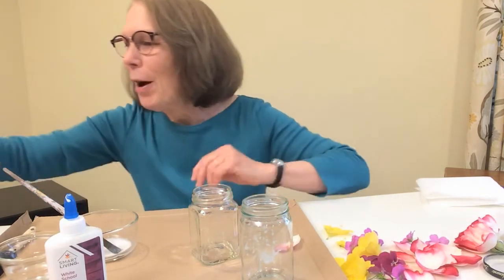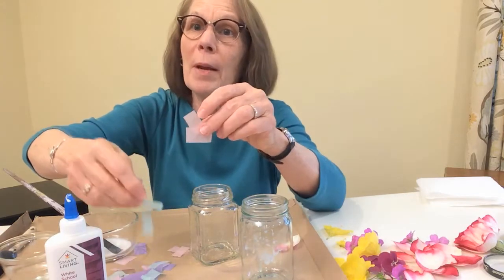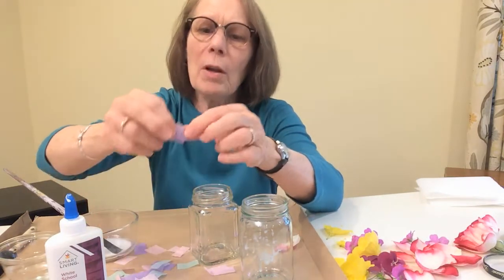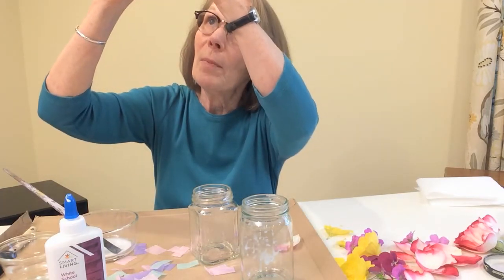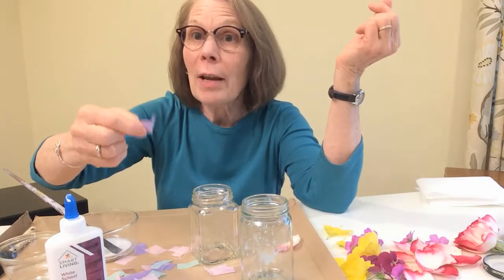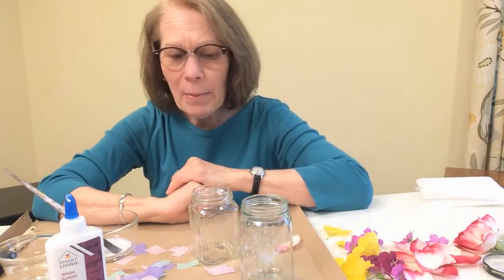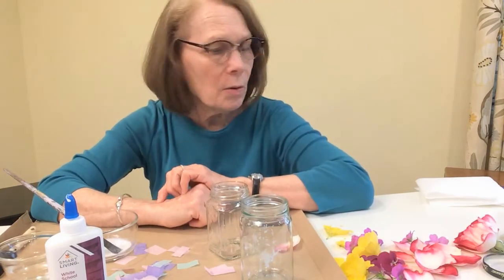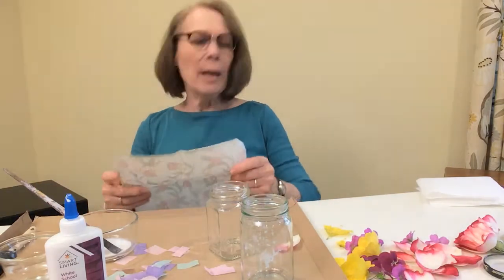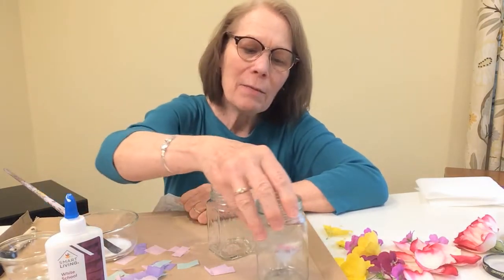My very favorite decoupage paper is tissue paper, because tissue paper is so very fine and thin. You can see light through it — just hold it up and you can see the light through it, so candlelight will shine through as well. But I wanted it to be maybe a little more interesting than just plain tissue paper. So I was looking around my kitchen and found some fancy napkins.